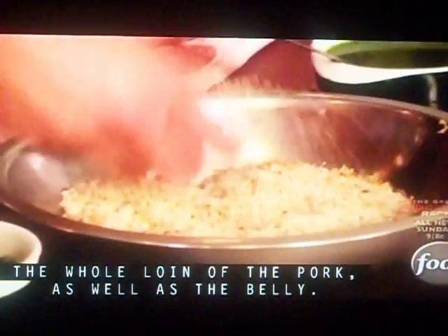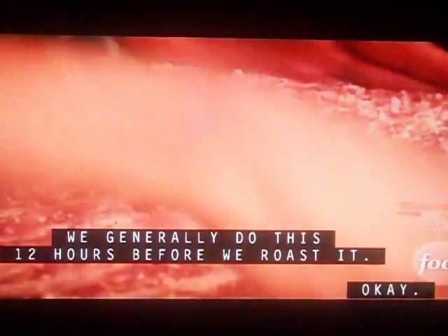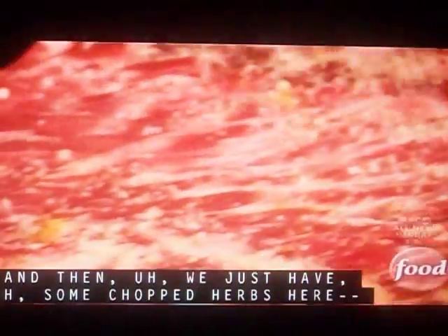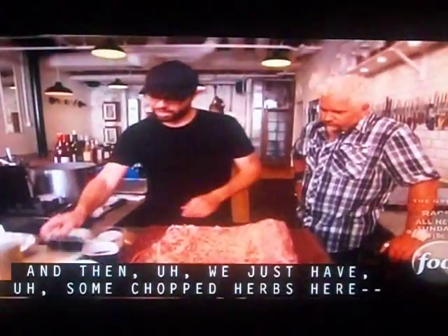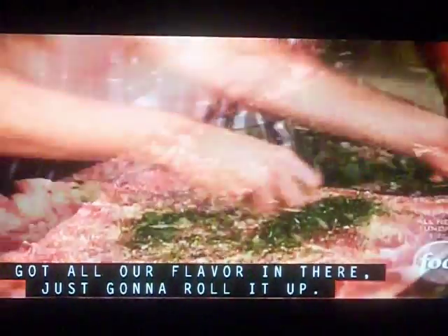So we've got our salt rub, just going to season the whole loin and the pork belly as well. We generally do this 12 hours before we roll. And then we just have some chopped herbs here — some parsley, rosemary, fennel tops. We save the tops; they've got all the flavor in there.